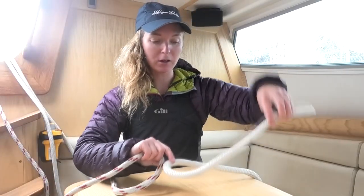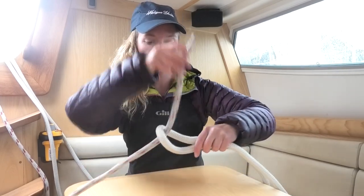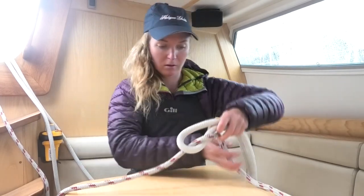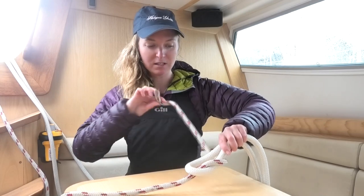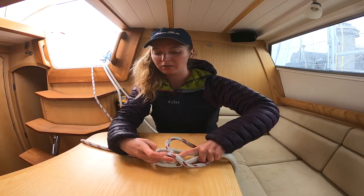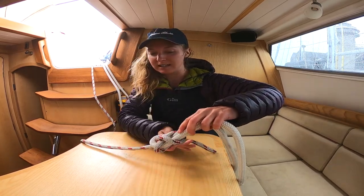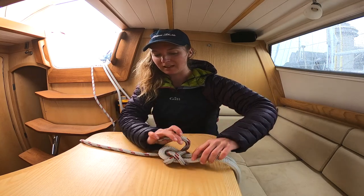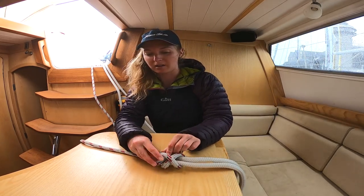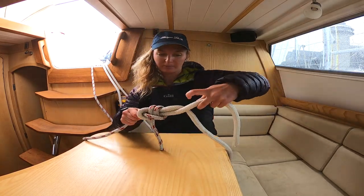So you make your loop, pass the line through the loop, around, back into the loop, but up underneath your starting line. To make it double, we're going to go underneath again, and also back up through the loop. So it's just a bit extra secure now. You can pull it tight.